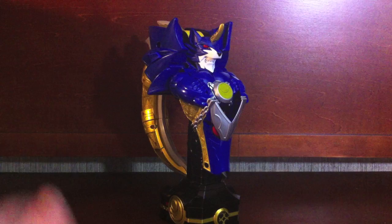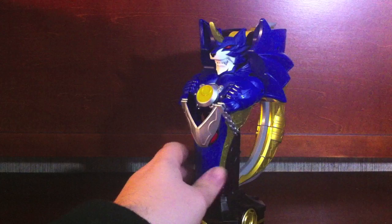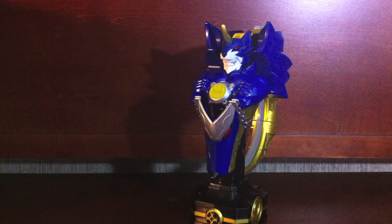Despite not being my absolute favorite show, it means a lot to me, so it was definitely worth it. If you picked it up at retail, it probably wasn't worth the price. But if you can find it as cheaply as I did, it's worth it — especially for the statue mode alone, which looks really nice on display with Kivat and other pieces. As a role-play toy, it's just kind of eh.